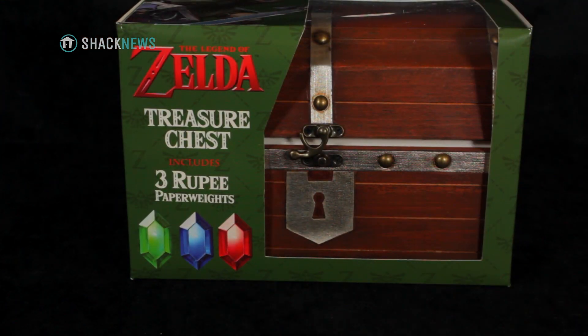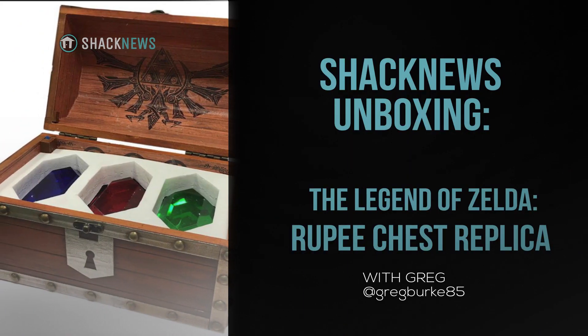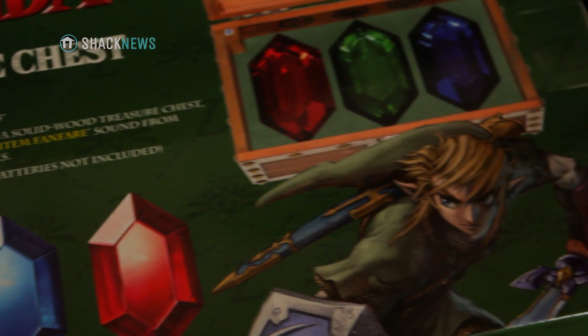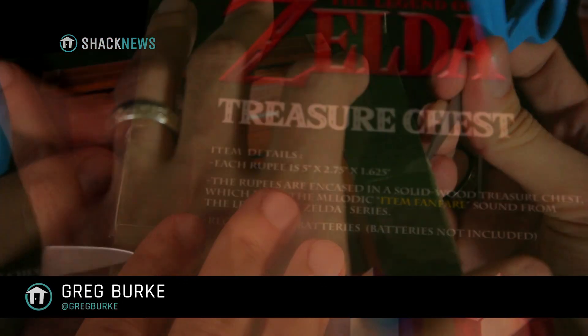This thing was $100. Was it worth it? Let's find out. Yesterday I saw this at GameStop and was actually pretty impressed. The Legend of Zelda Rupee chest replica is officially licensed by Nintendo and made by Pyramid America.